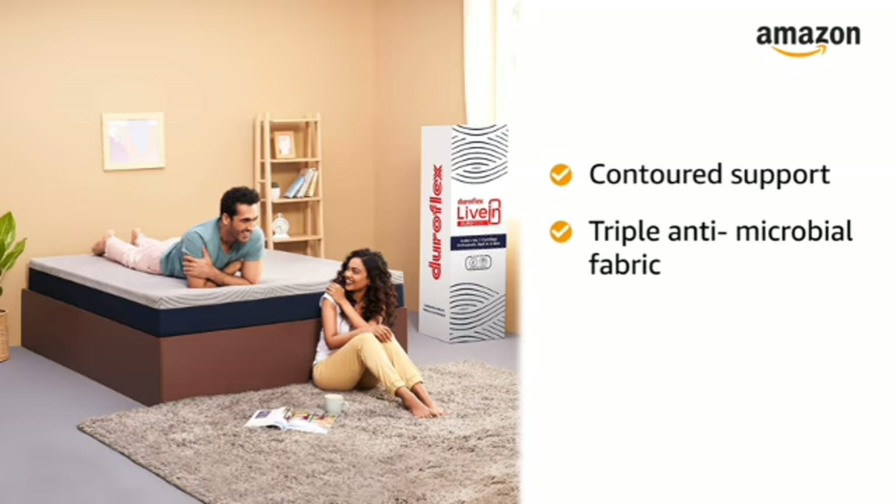The triple antimicrobial fabric keeps the bed space safe and hygienic. It is easy to install and set up as it comes with a DIY unboxing feature.